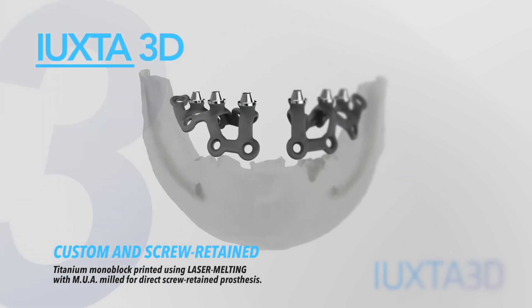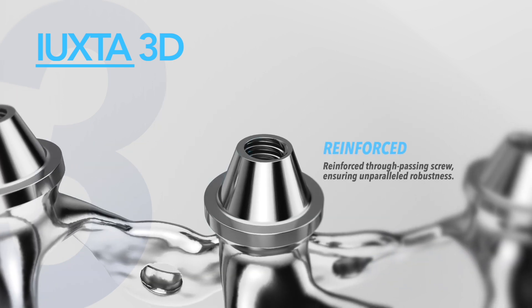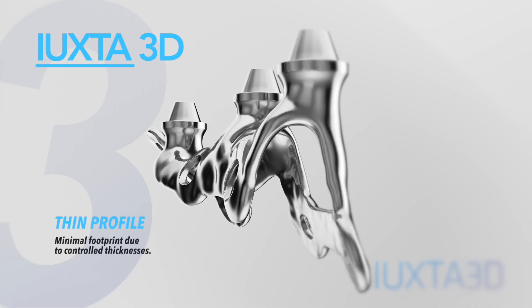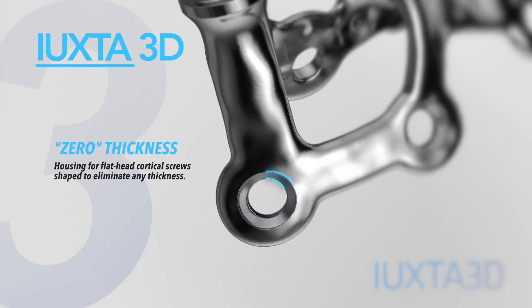Uxta 3D is a 3D-printed titanium monoblock, milled at the MUA locations, with various surface customization options. It is extremely robust, yet has a thin and lightweight structure. The location for cortical screws is specially designed to eliminate their protrusion.